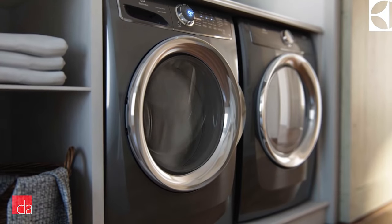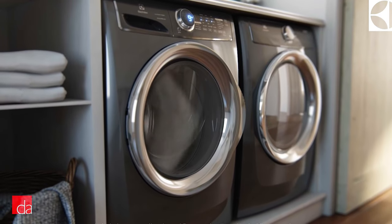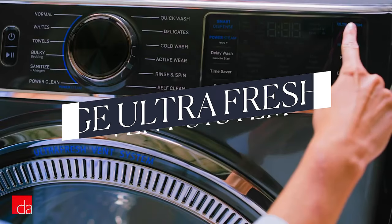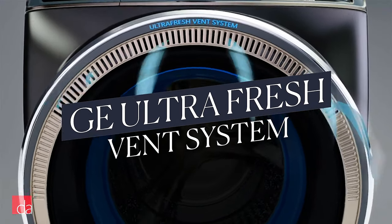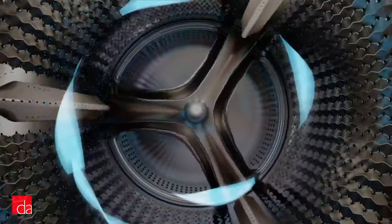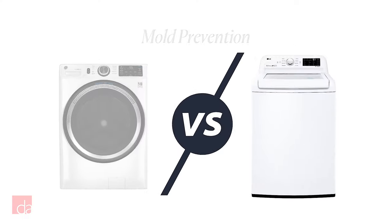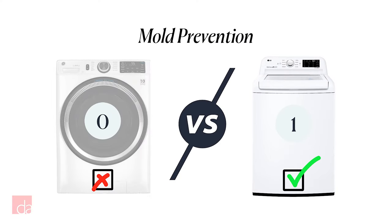Front load manufacturers have been busy rolling out solutions to fix the mold problem. Some have self-clean cycles you'll need to run every so often, but the only thing that's truly effective without extra work is GE's Ultra Fresh vent system on their top-of-the-line models, which blows fresh air through the machine after a wash. Door and detergent compartment parts are also reinforced with an antibacterial coating called Microban. The winner is top loaders — mold is the number one complaint about front loaders. If you're not disciplined about leaving the door open, go with a top loader.